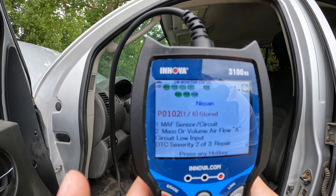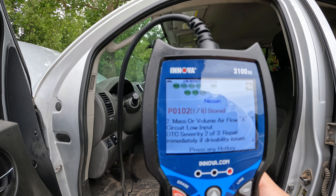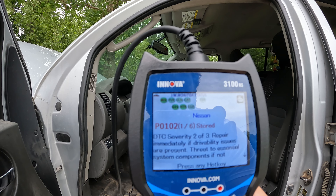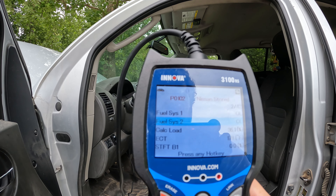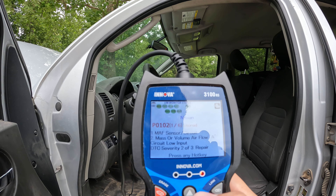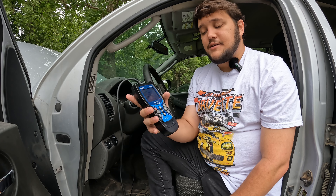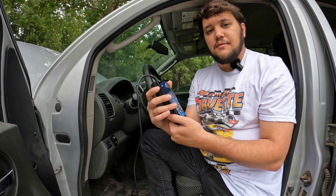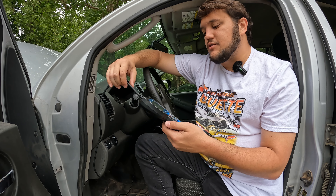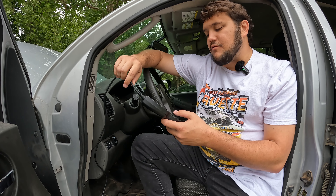So I actually have the Innova here, and as you can see, we have a mass airflow sensor low input. If we keep scrolling there's more information about it. This is just one code that it's telling me about — now how do I go look at the other four? And then here's freeze frame data. I really don't like this, honestly. This tool is really fast, which would be really helpful — I would probably throw this in my trail bag for when I'm going off-roading or going to the racetrack. This would be a great way to quickly plug it in, find out if there's an issue, get to a parts store, get the car fixed, and get it back on track.